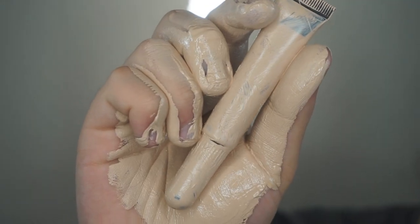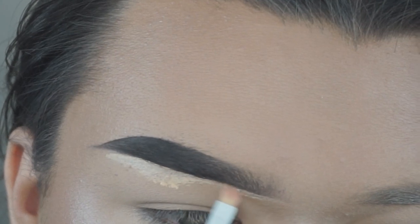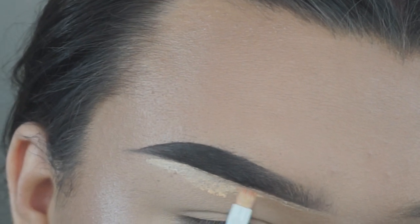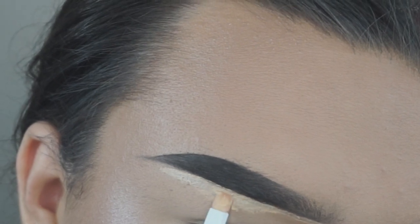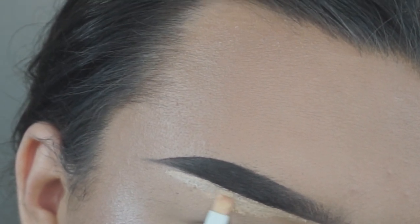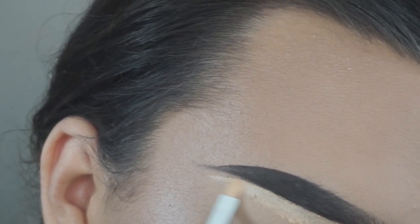I'm taking my LA Girl Pro Concealer in porcelain and outlining the bottom of my brow with that, just to sharpen it up a little and act as a primer for my eyeshadow. Then I bring it down and blend it out with a little brush.